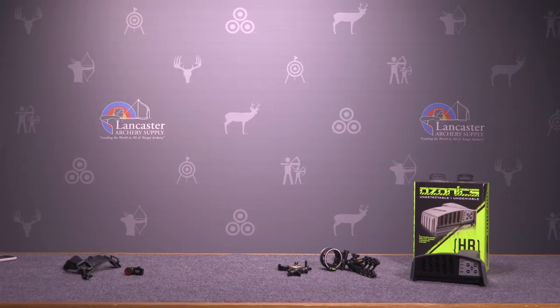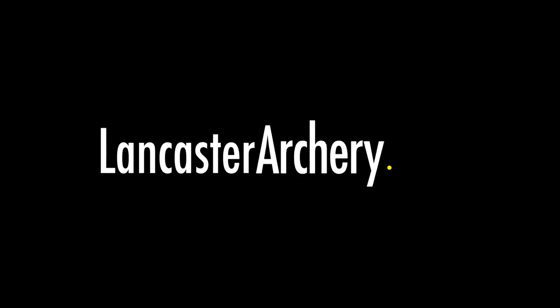If you like this video be sure and give us a thumbs up. Subscribe to our YouTube channel so you can hear about all the things we're doing at Lancaster Archery. And as always if you have any questions you can visit us at LancasterArchery.com.